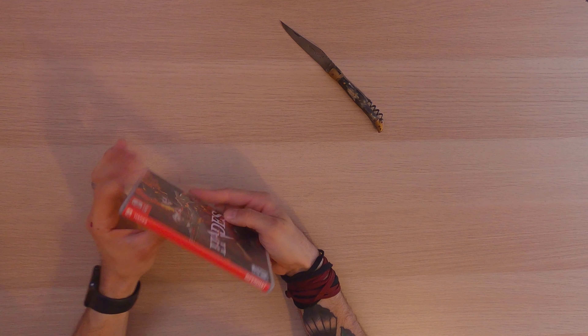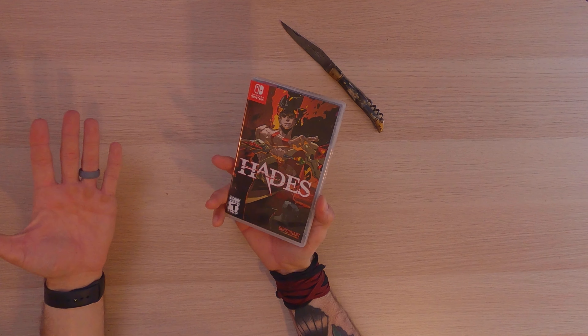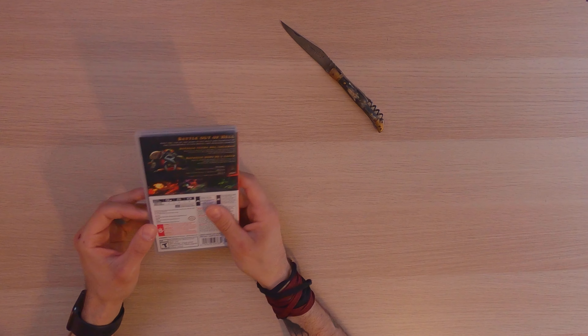We'll take all of this off. This game has won multiple awards and has a unique style. A couple of other games also put out by Supergiant are Bastion and Transistor, which are two games that I had on my iPhone. But okay, let's crack in because this does come with some extras.